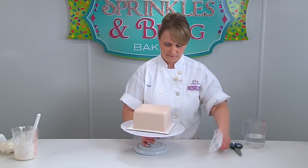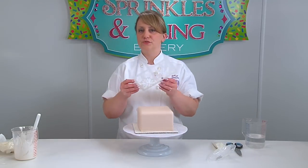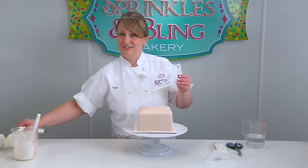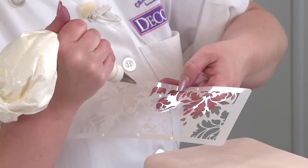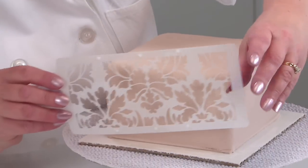Now we're going to take our cake and apply our stencil. To do that, you can either just hold it up against your cake, or what I like to do — which is kind of cheating — use a little bit of buttercream icing, just little dots.